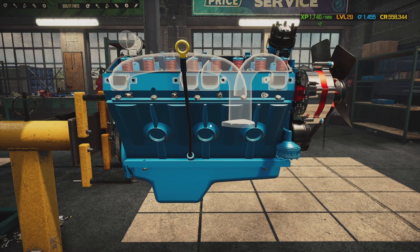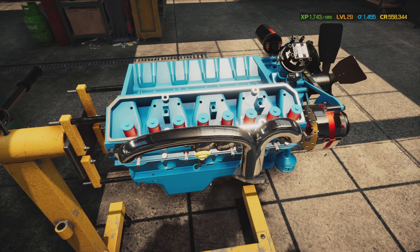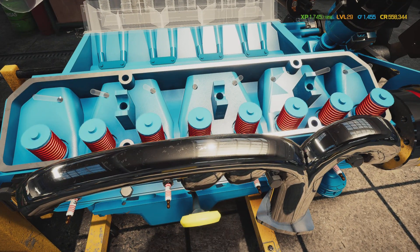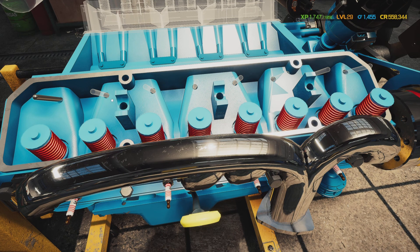Kind of jumped a couple steps ahead but that's all right. I'm gonna put in the manifold — look at that, a little bit of chrome, but I didn't paint that, it came that color. He says he wants to make it sound a little rough and mean, so that's why we stuck in the performance cam and we're gonna put in the performance exhaust. She's gonna look good when she's done.